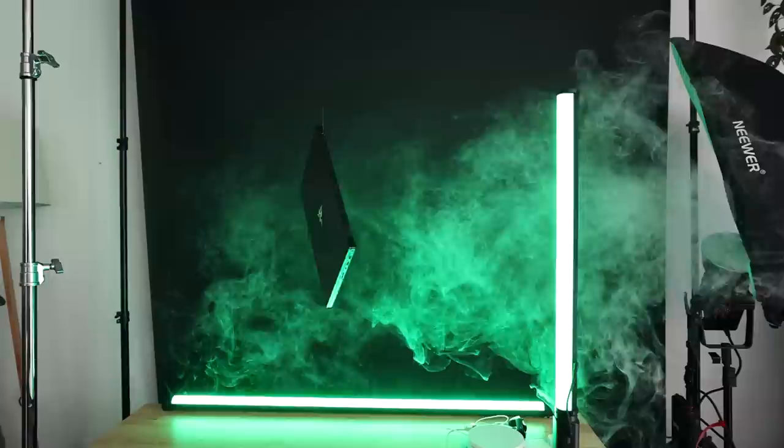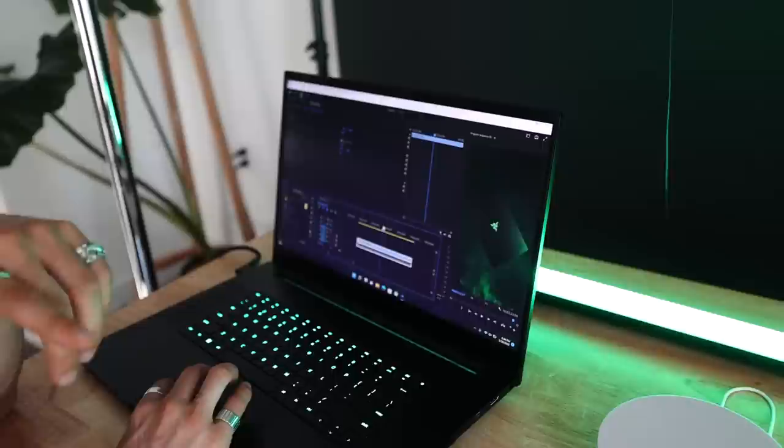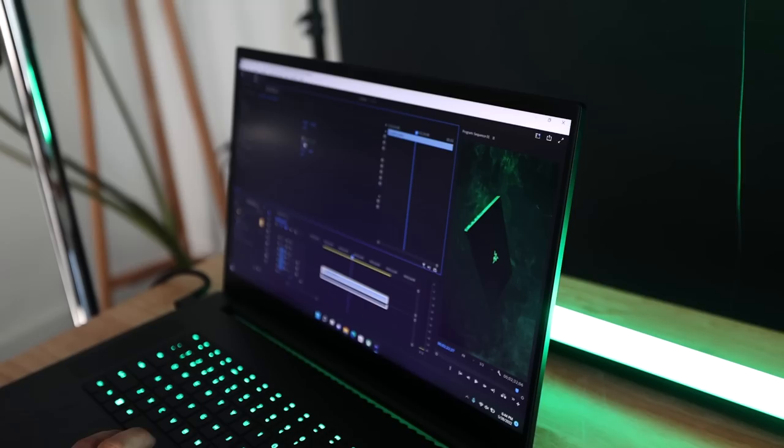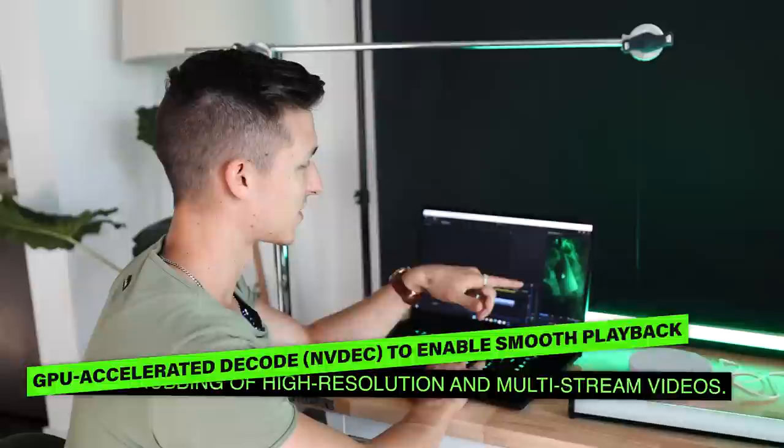Scrolling through the footage now — this shot looks absolutely incredible, even better than I anticipated. We were just messing around and tried turning the video upside down, and I really like how it looks with the fog coming in from the top and it being darker at the bottom. I think we'll do this for the final cut, flipped upside down, because the fishing line will also be a little bit easier to mask out as it won't be in the viewer's line of sight nearly as much.